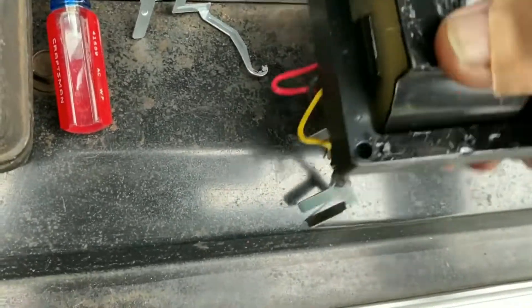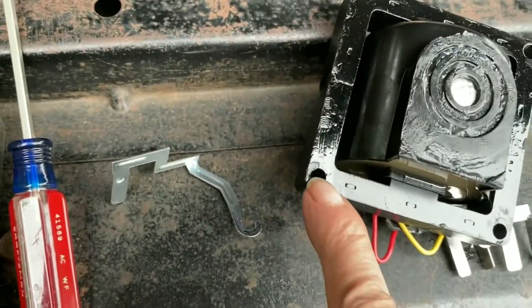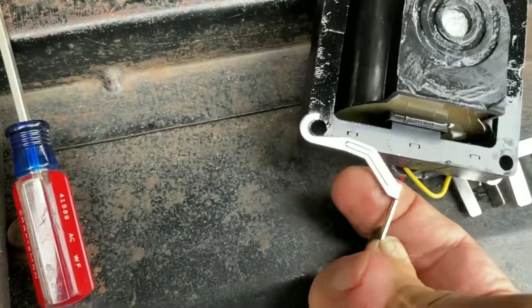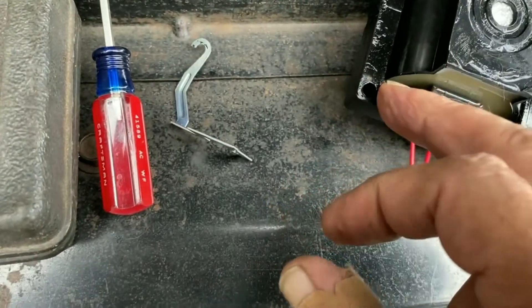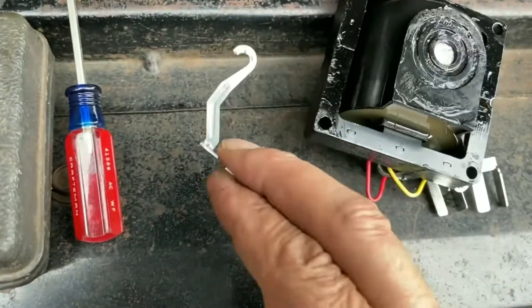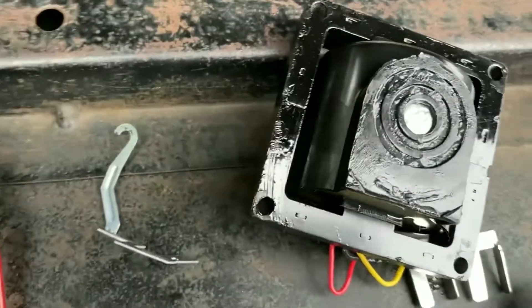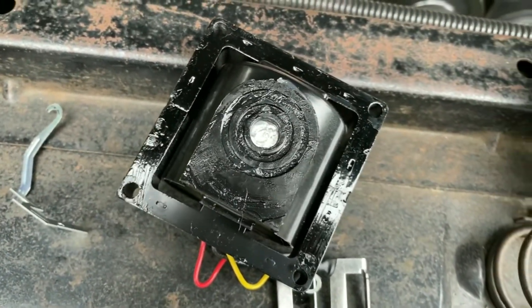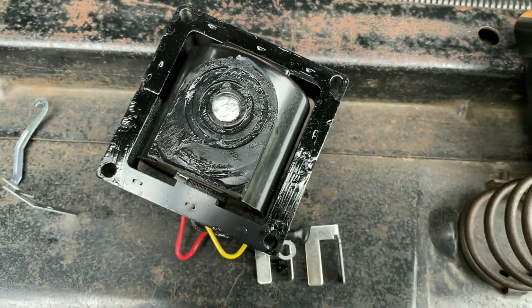That connects right here — you can see the scar from this little guy connected right there. Absolutely no ground connection from here to here, which grounds the ignition module inside. So the distributor itself grounds from the motor itself, through the housing and the distributor. We're going to clean that up and see if we get a start now.